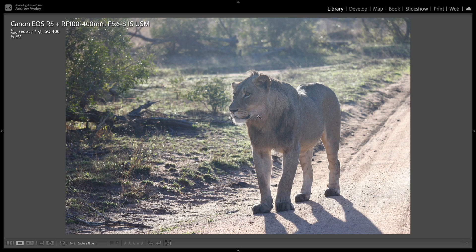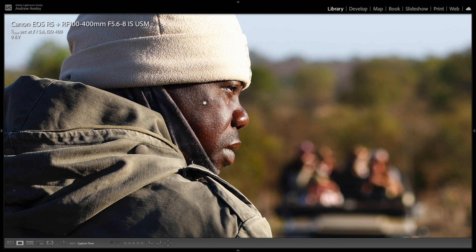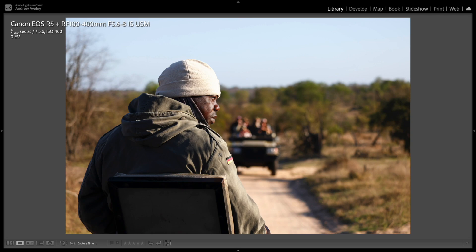I use DPP as it's the best way to show you the actual quality of a digital file out of a Canon camera. People photography — here's our tracker. You can see the detail, absolutely incredible. And for those that say there's no bokeh at f8 — well, there's the depth of field. Pretty good. I really like that.